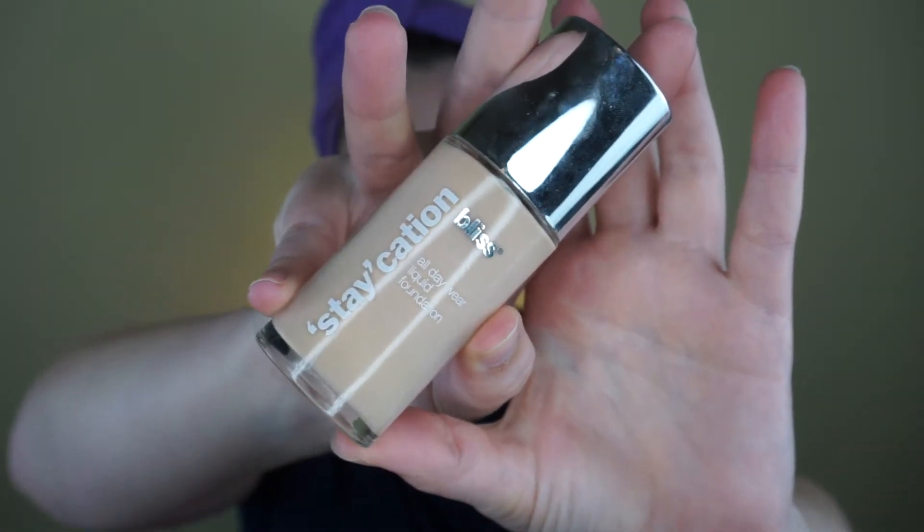Since I'm using that, I'm also going to use this Bliss Staycation Foundation from that Bliss company. This is one of my favorite foundations — again, you can't purchase it right now, but every once in a while you'll still find it in Kohl's, which is why I'm using it now. That way, if you see it in Kohl's you can pick it up if you're interested. I love this foundation, I just think it looks wonderful on the skin. It lasts all day. I would highly recommend getting it while it's still available because I don't know if they're going to redo it or make something new in its place.